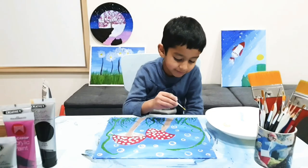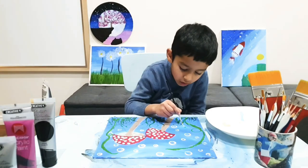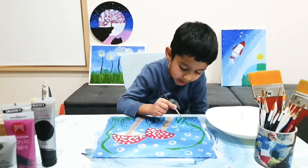Now it's time to make little flowers. The technique is: one dot, two dot, three dot, four dot, five dots connected together.